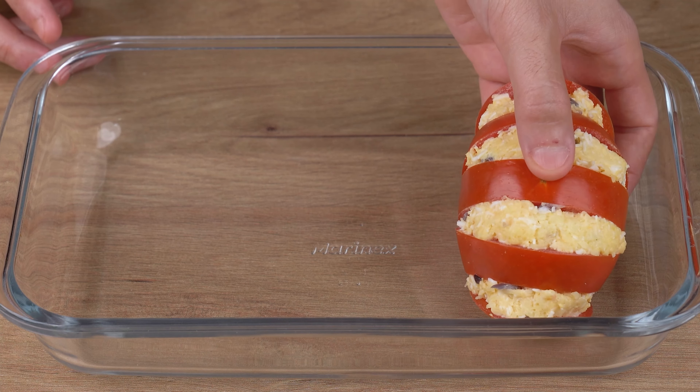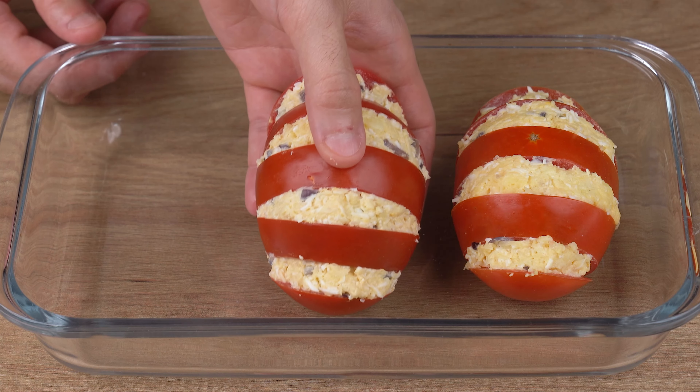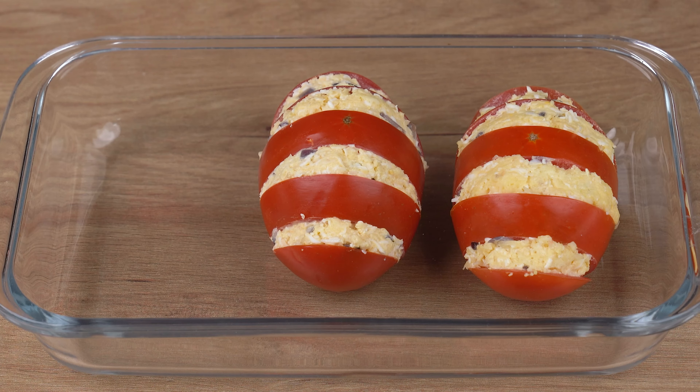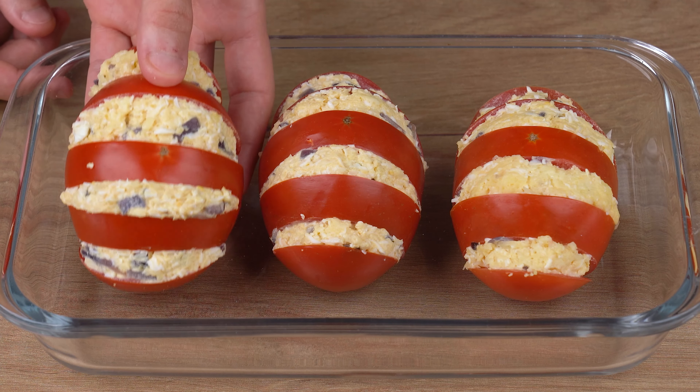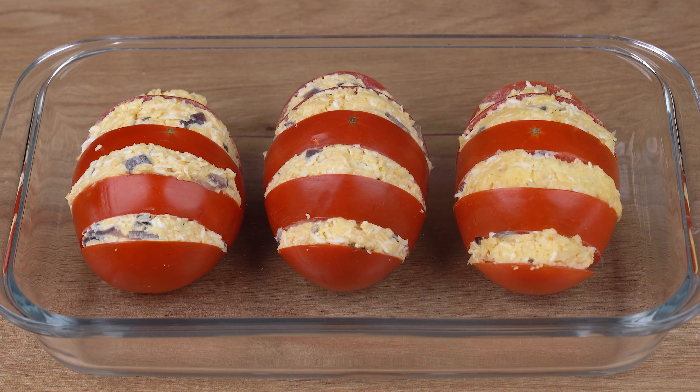Finally, transfer the stuffed tomatoes to a baking dish. Take to a preheated oven at 180 degrees Celsius or 356 degrees Fahrenheit and let them bake for 10 minutes. Baking time may vary depending on the power of your oven, so keep an eye out.